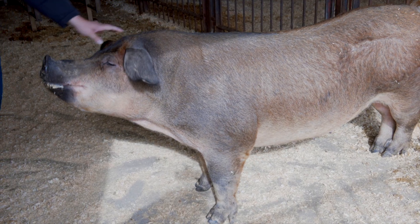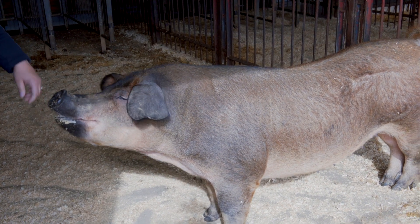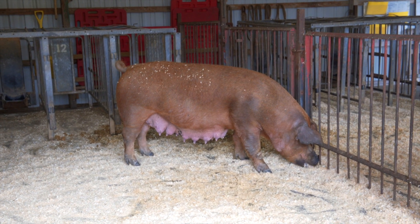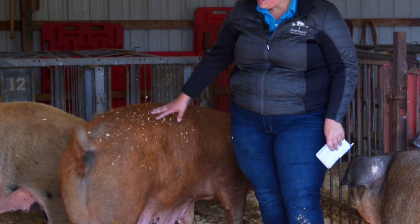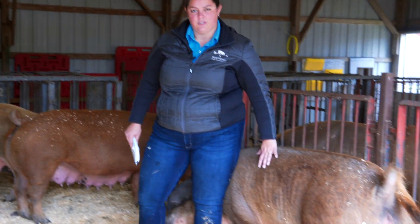We do see body condition score fluctuate a little bit throughout different stages of life. In this pen we have one sow that has just recently nursed a litter, and because she has been putting most of her energy into producing milk to feed a litter, she's a little thinner than the other two girls in this pen.